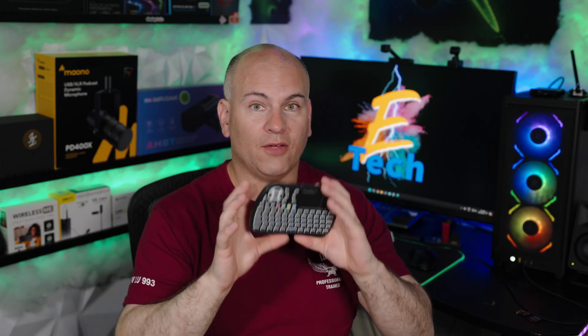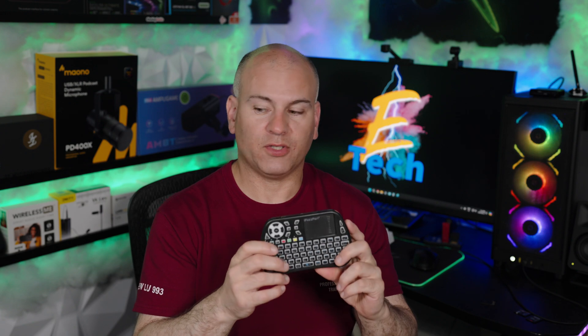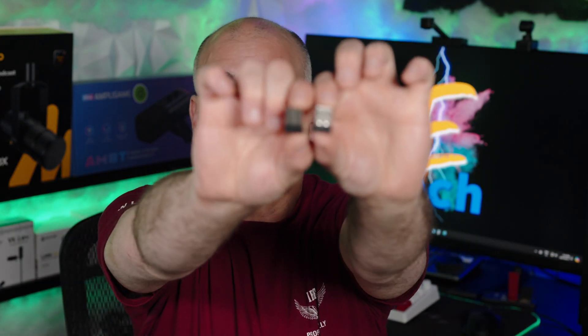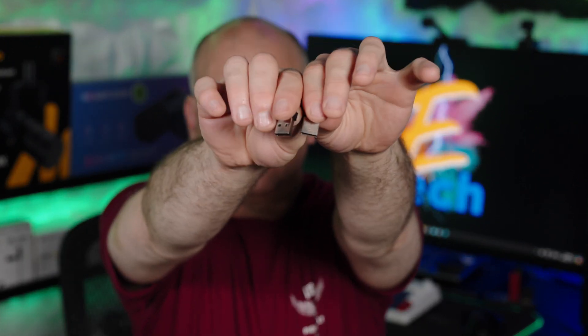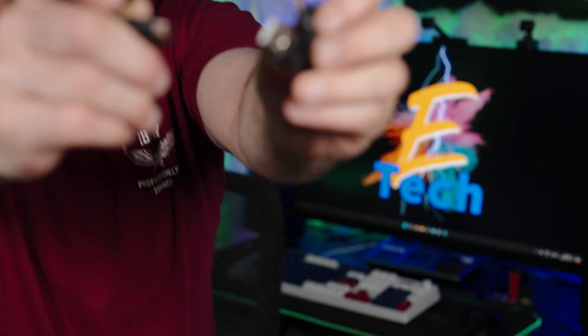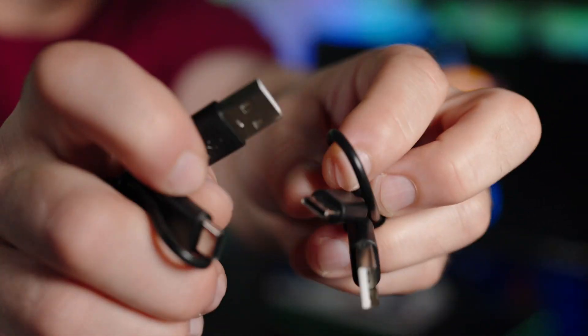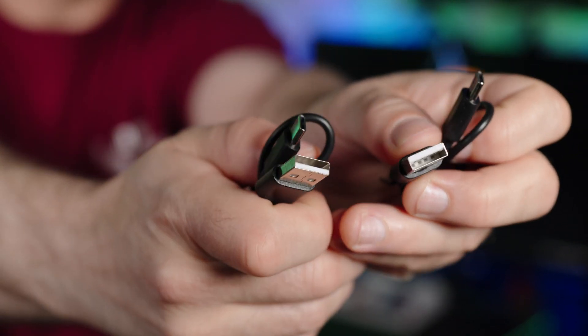This one controls Bluetooth, Wi-Fi, and RF remotes that could be programmed into here — my personal favorite remote type I've ever used. Both include these USB Type-A dongles, which are also included with the other remote I reviewed. And both include a Type-C cable — a Type-C connection to the remote for charging, and Type-A to your computer or charging device.